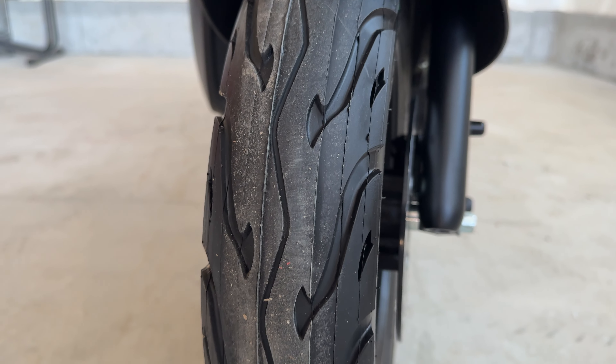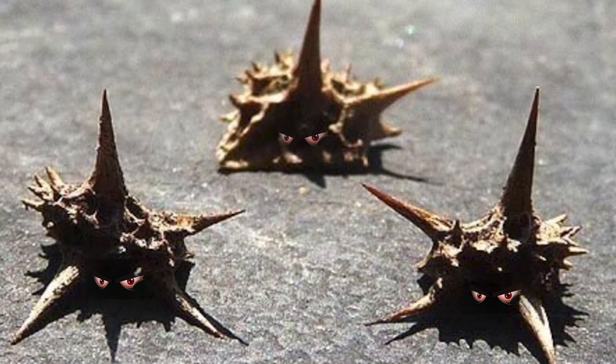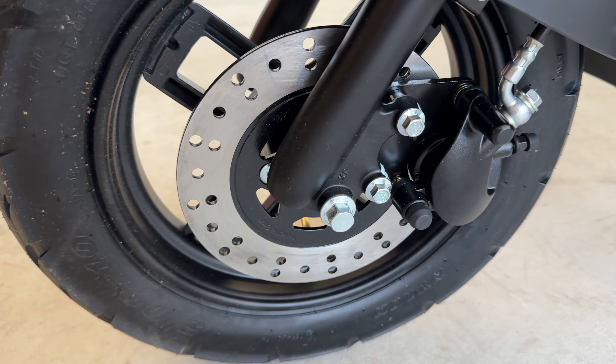The nice thing about these tires is they're more of a motorcycle tire, so the tread is very thick. If you live in an area with goat heads like I do, you're not gonna have to worry about flat tires — I had a bunch stuck in here the other day and just plucked them out.